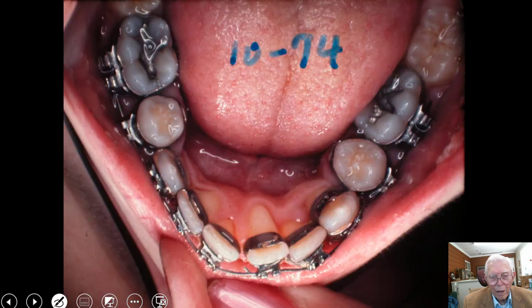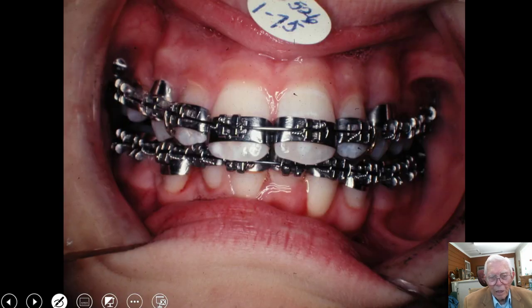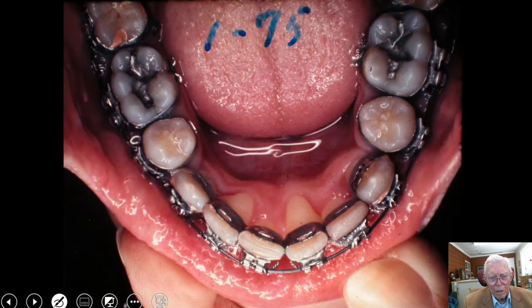We bring the roots back as we do that. Here's 1974 — two years from the beginning. In 1975, the upper centrals are lined up pretty well. The lower cuspids are now back, and we're torquing the central — bringing the root in and lining it up with the other teeth. Here are your cuspids, rotated and sitting at roughly the same expanded position. This is 1975.